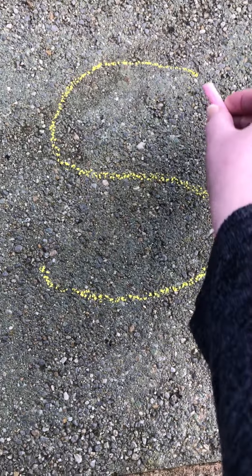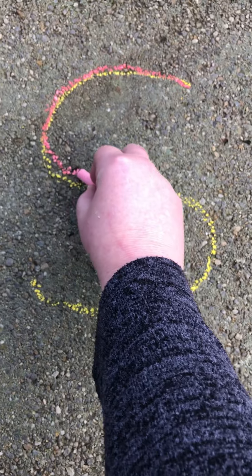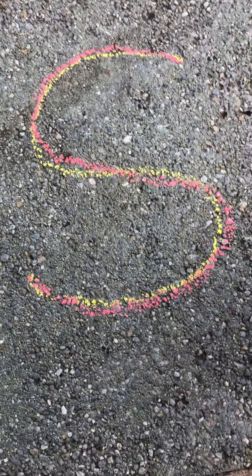I'm going to do a different colour and make it a rainbow S. Practice again. That way. Whee! And that way. Whee! Slithering down the snake.